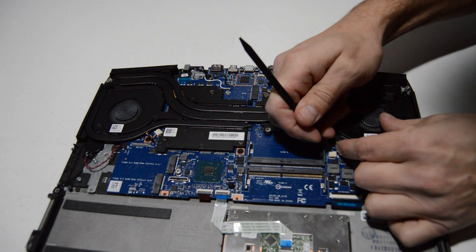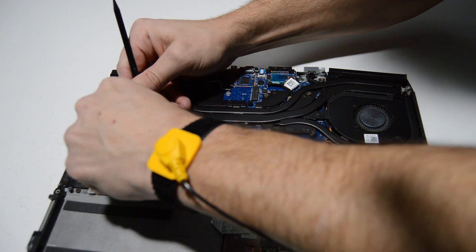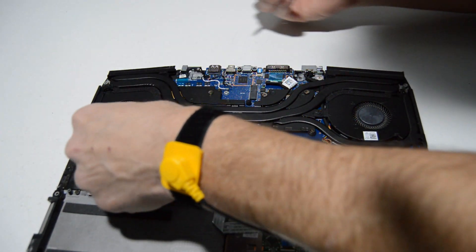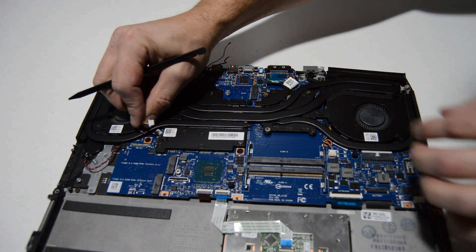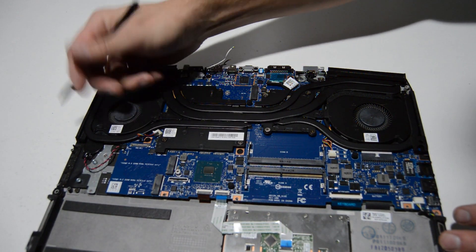We'll go ahead and disconnect the cooling fans and then unscrew the heat sink. With this type of connector they just have a little notch or tab on either side, and you use that to wiggle the connector out.